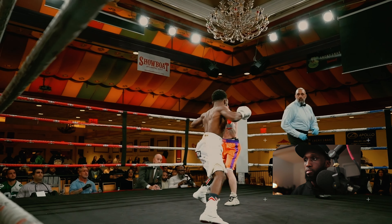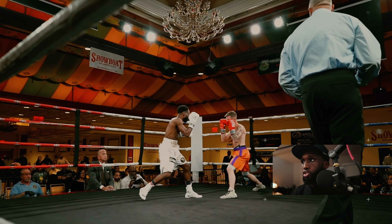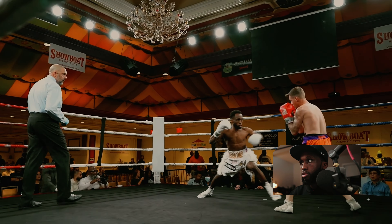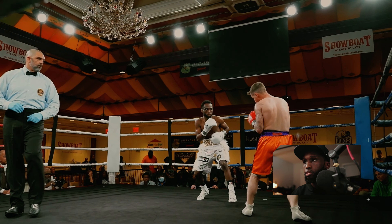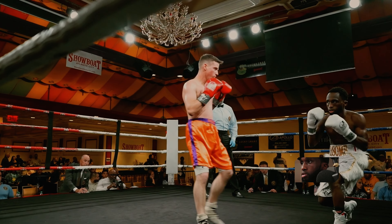Alright, fight about to start, let's see what we got. So it started out with a nice strong jab. The good thing about that jab was even though it was strong, I wasn't like overshooting it. One thing I definitely noticed that I wanted to do a better job at was the positioning of the lead hand.